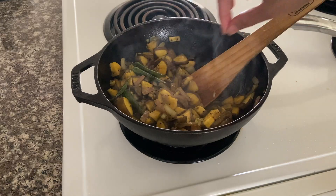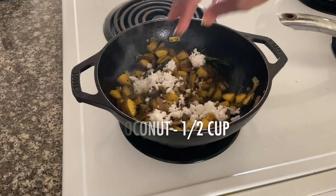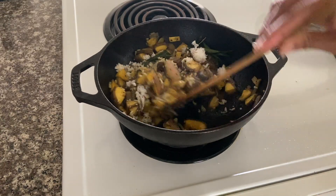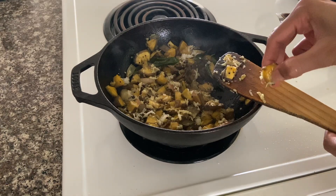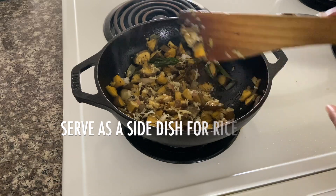Now we will put it in the water. Let's mix it in. We will serve it with soft water. We will have to switch off.